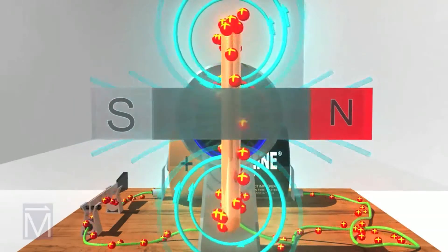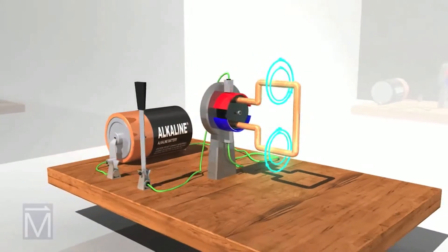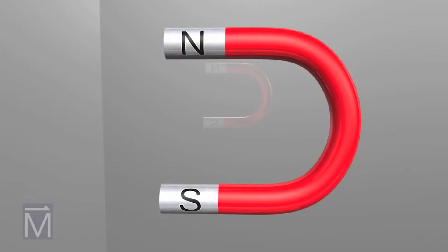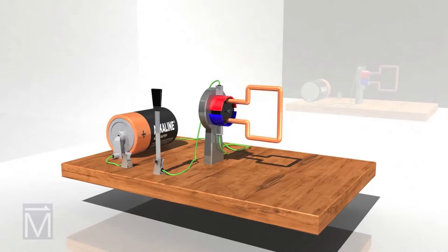This isn't much of a motor yet, though — an important piece, an external magnetic field, is missing. In our demonstration, this horseshoe magnet will provide that field, as shown by these blue lines.